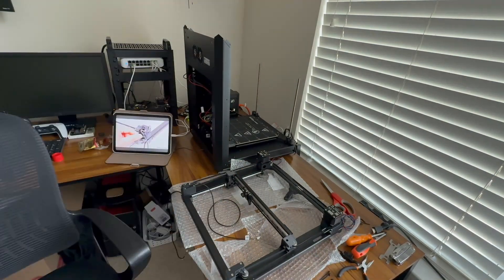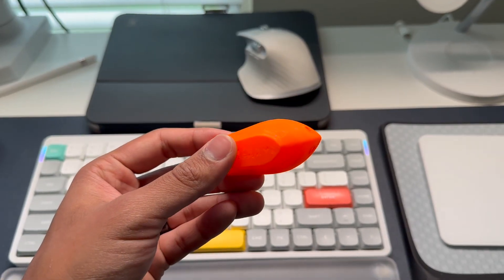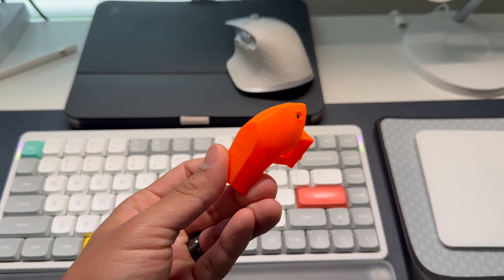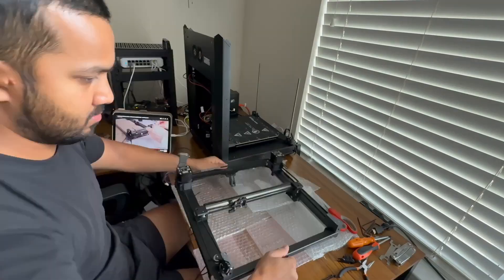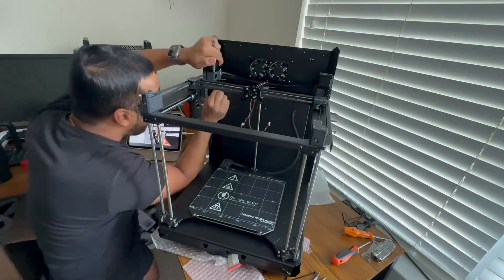Then came the moment of truth. I powered it up, loaded the filament — Prusa includes two spools to get you started, black and their signature orange — and printed a Benchy. If you're new, the Benchy is like a standard torture-test boat that checks overhangs, bridges, layer consistency, and surface quality.